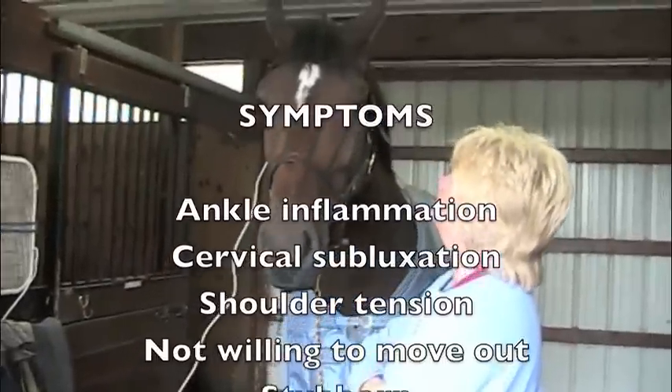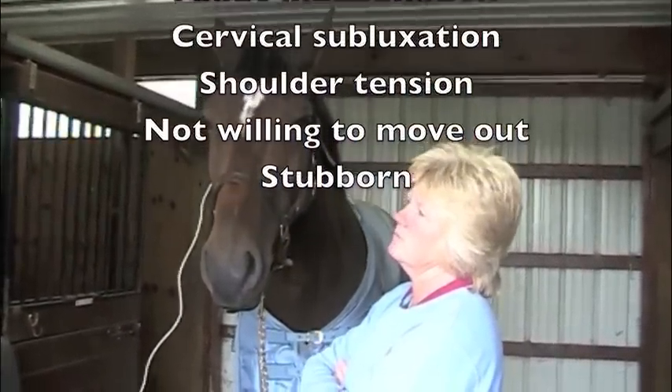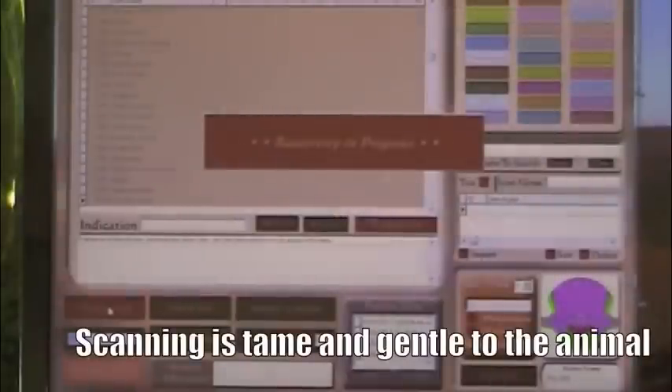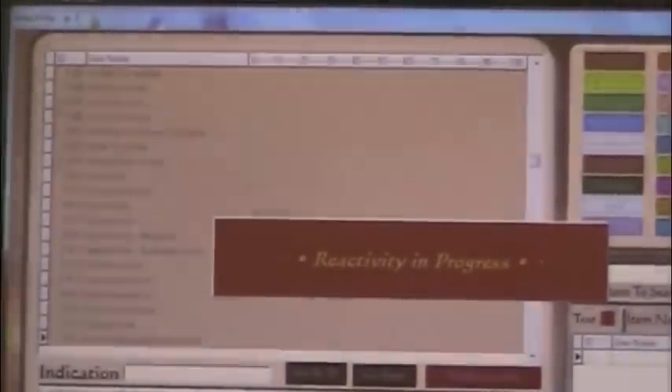So when you say she doesn't want to go forward, you mean go from trot into... Can't canter, or even sometimes walk into trot. Right now we're going through the reactivity process, which means we're scanning for about 7,000 different frequencies. The software will pick up the frequencies that are most out of balance and present it at the end.